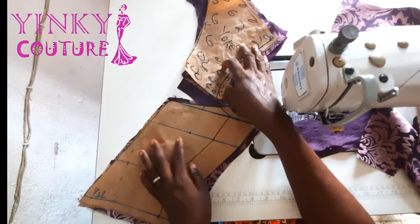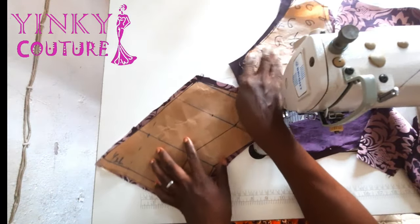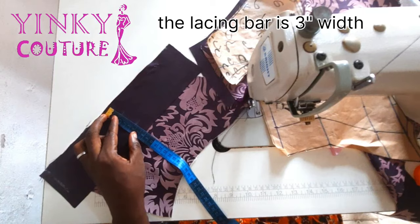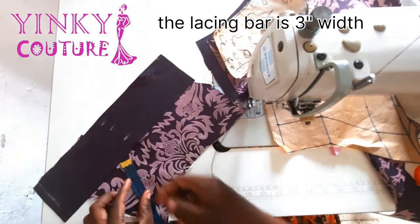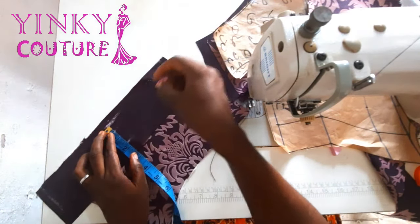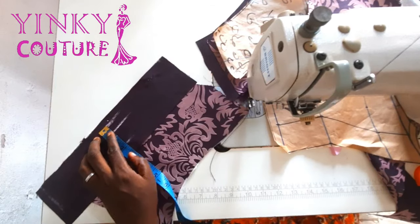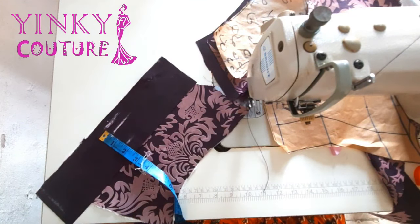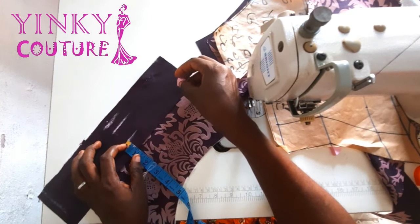After cutting the fabric, I'm going to attach the yoke with the main back bodice. The next step is to continue with the sewing. Here is the boning casing — the boning casing width is three inches. Remember, you're going to place it on the other half of the back bodice, not extending to the yoke. The first half inch I took is my sewing allowance, then I took another half inch — that is the boning space where the boning will be encased.